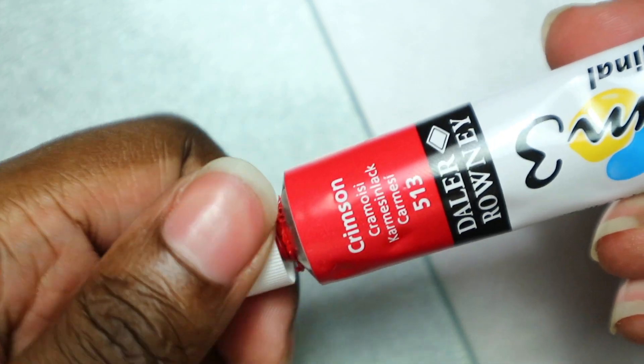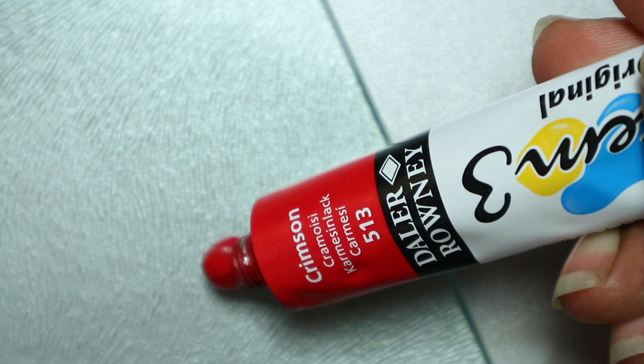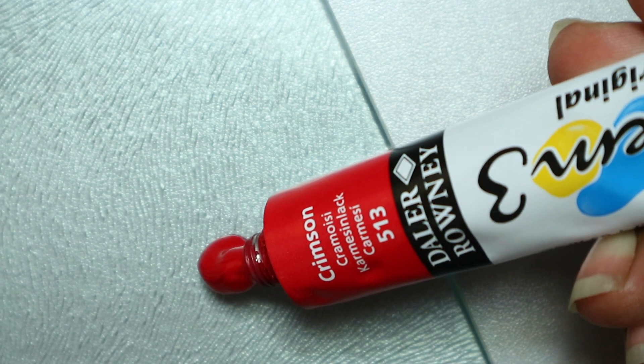I set out to use a cadmium red, but I accidentally used crimson. It turned out okay, I guess, but I suggest you go with a cadmium red.